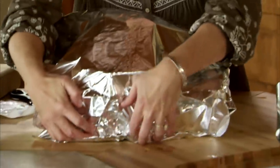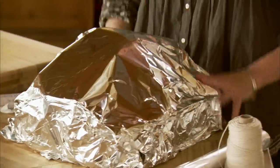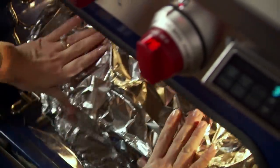I'll tuck the foil over the handle — I want to trap as much heat in the pan as possible. For the first stage of cooking, this is going to go into a 275-degree oven for about three to three and a half hours.